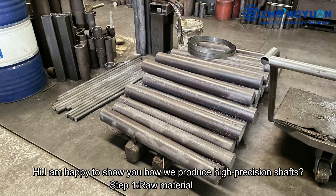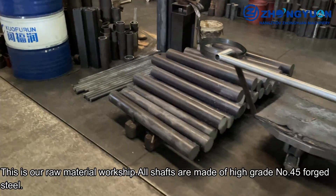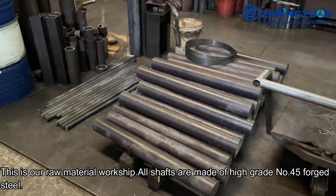Hi, I am happy to show you how we produce high-precision shafts. Step 1: Raw Material. This is our raw material workshop. All shafts are made of high-grade Number 45 forged steel.